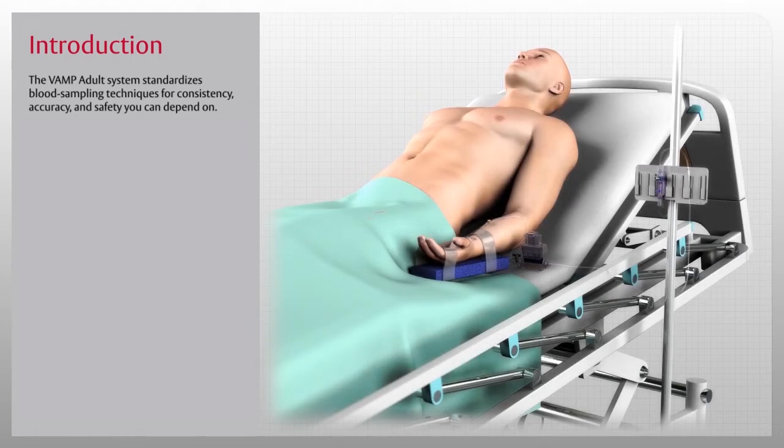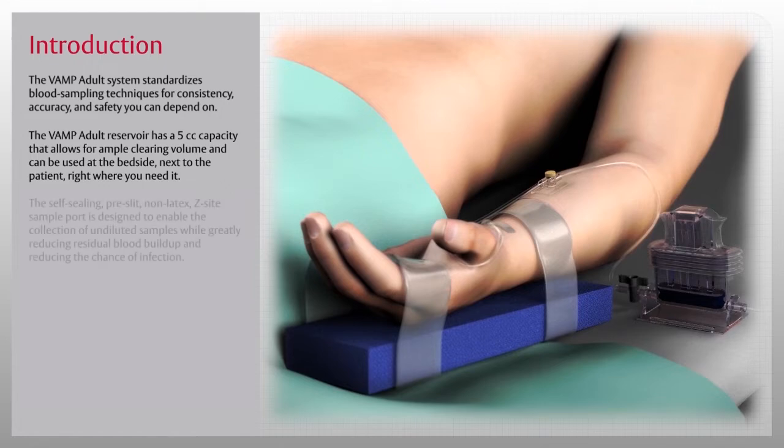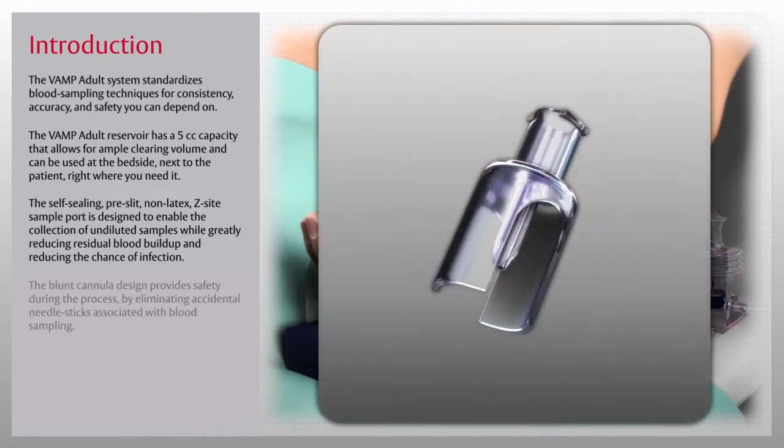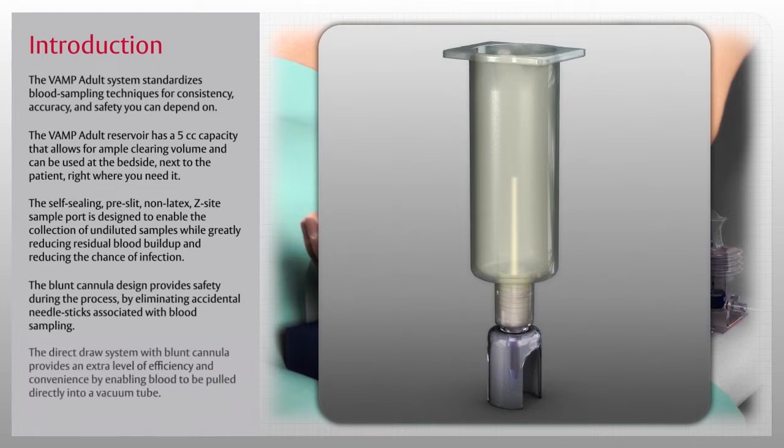Setup, priming, sampling, and flushing are quick and easy with the VAMP Adult System. The VAMP Adult reservoir has a 5cc capacity that allows for ample clearing volume and can be used at the bedside right where you need it. The self-sealing, pre-slit, non-latex Z-site sample port is designed to enable collection of undiluted samples while greatly reducing residual blood buildup and reducing the chance of infection. The blunt cannula design eliminates accidental needle sticks, and the direct draw system allows blood to be pulled directly into a vacuum tube.